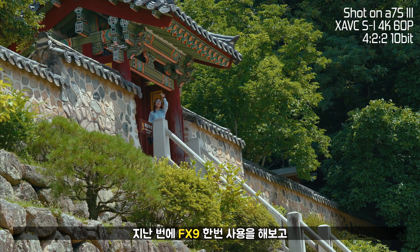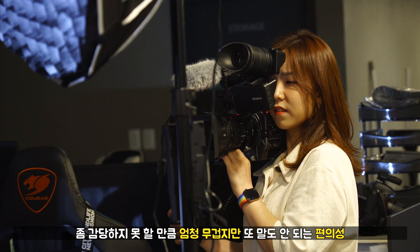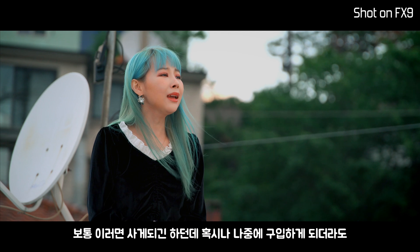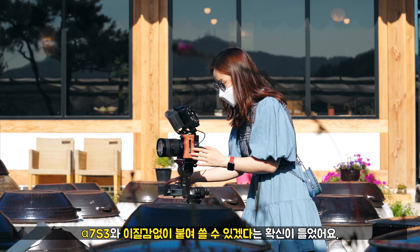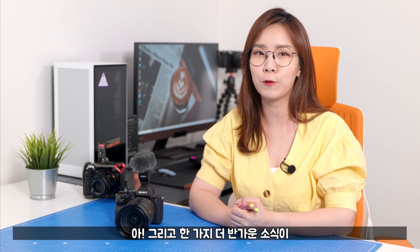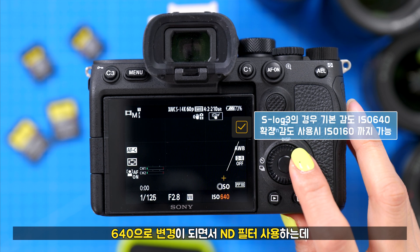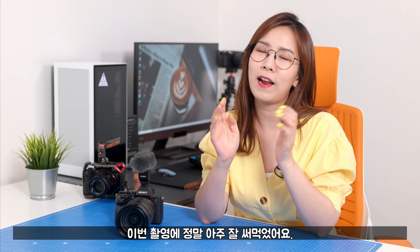지난번에 FX9을 한번 써보고 엄청 무겁지만 말도 안 되는 편의성에 계속 마음속으로 고민을 했었는데, 알파 7S III와 이질감 없이 붙여서 쓸 수 있겠다는 확신이 들었어요. 그리고 한 가지 더 반가운 소식은 S-LOG3 촬영 시 최소 ISO가 800에서 640으로 변경되면서 ND 필터 사용하는 데 조금이지만 여유가 생겼습니다. 이번 촬영에 정말 잘 써먹었어요.